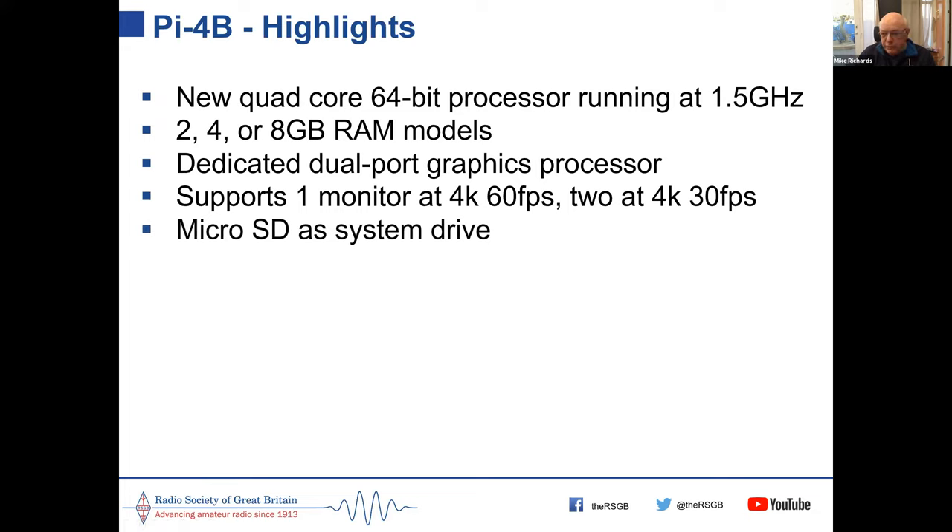It still uses a micro SD card as the system drive, where the operating system and all programs are stored, much like drivers on a Windows system. Now it supports network and USB boot. USB boot is particularly useful because you can buy a cheap solid-state hard drive for about £30, plug it into the USB 3 port, and boot from that — giving you faster load times and lots of storage space. This is now the default.